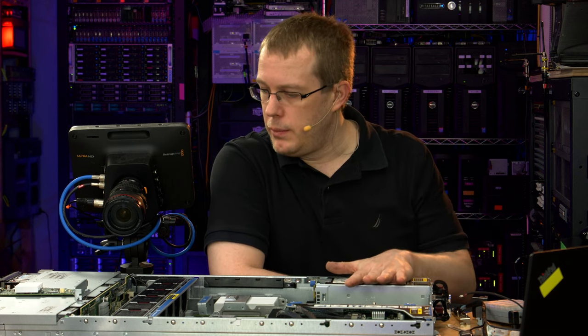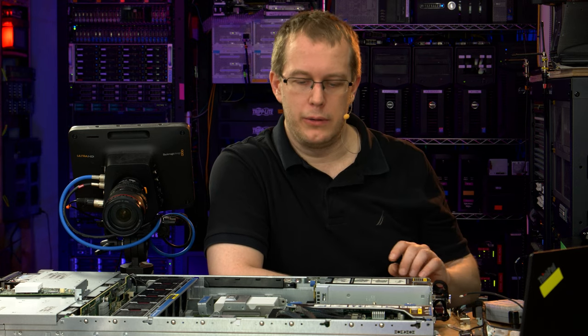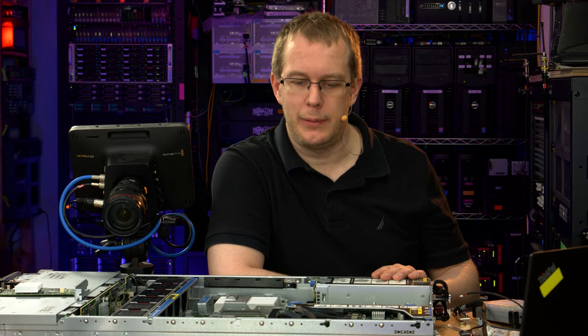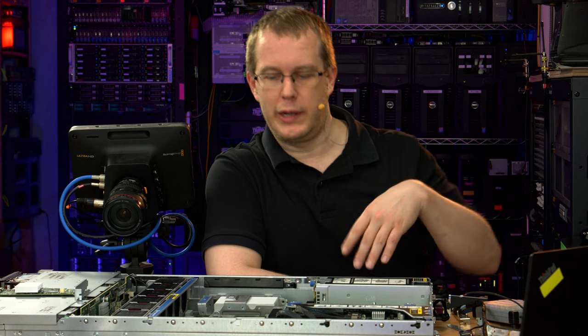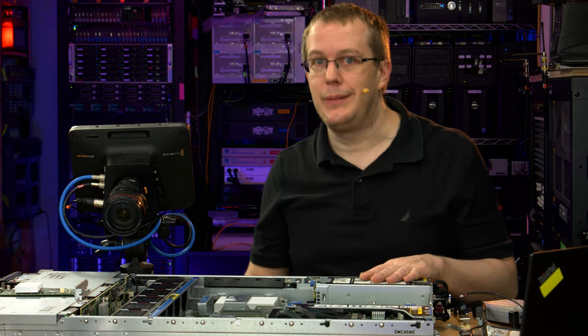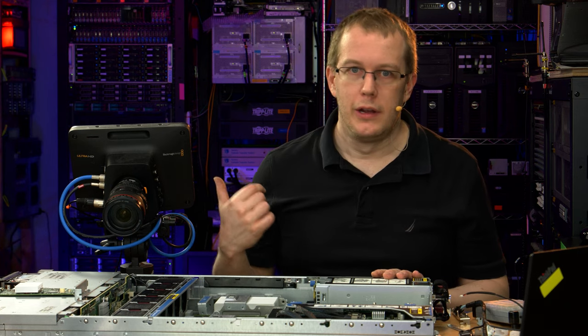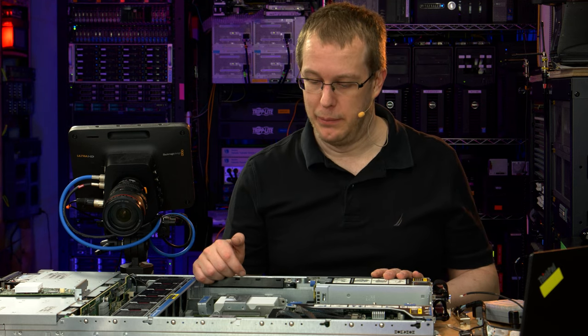I get all my stuff off eBay — pretty much everything in this basement was purchased on eBay, and if not eBay, Amazon. eBay is the best way to get a bang for your buck. Buying these servers new for a home lab or small business — servers are like cars: the newest finest technology from Dell and HP will cost significantly more than a server that's maybe a couple of years old off eBay — a ridiculous amount more.